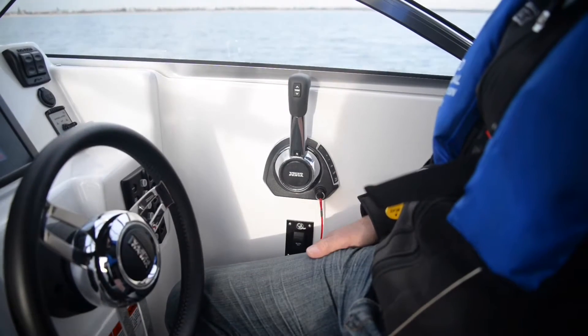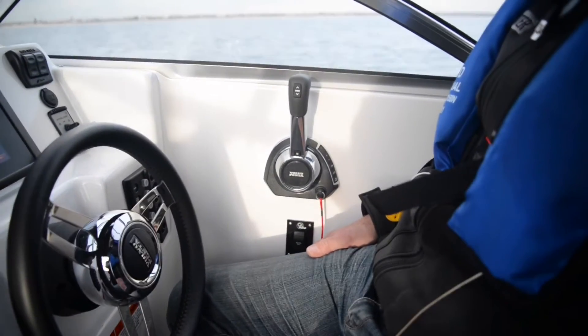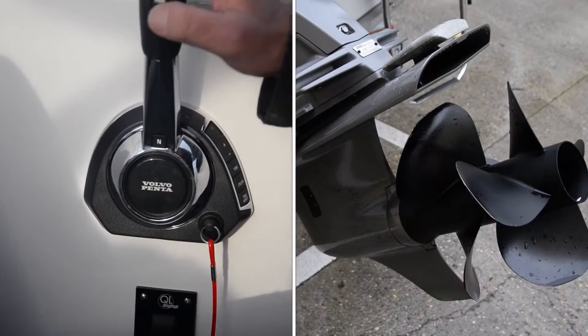I mentioned Volvo Penta's EVC control, and this is the control here. I'll point out the features. Tilt and trim button — it's obviously down and up.